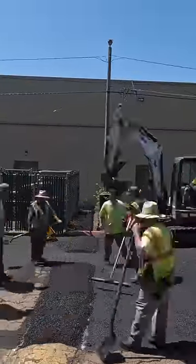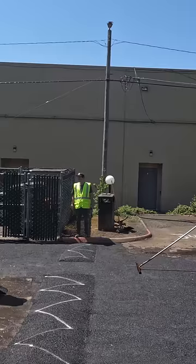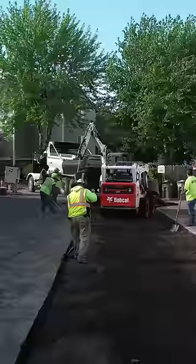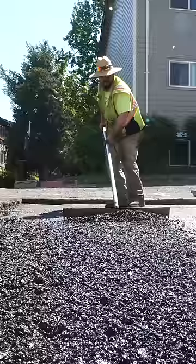Today we are installing a speed bump, but it's not just any old speed bump. Well, actually, yeah it is. So a customer here just outside Portland, Oregon asked us to repave a large section of this drive lane.